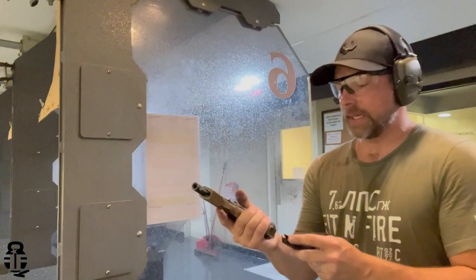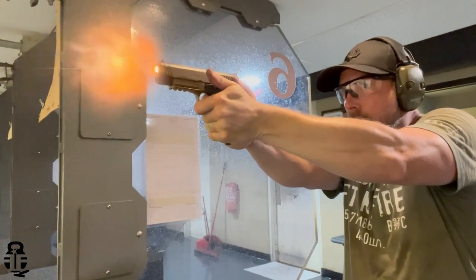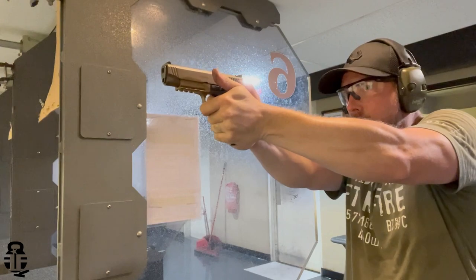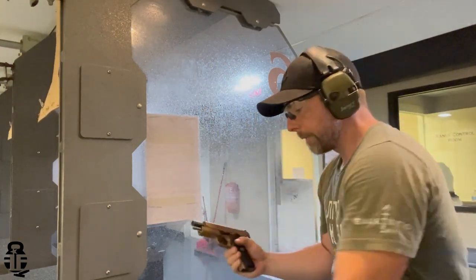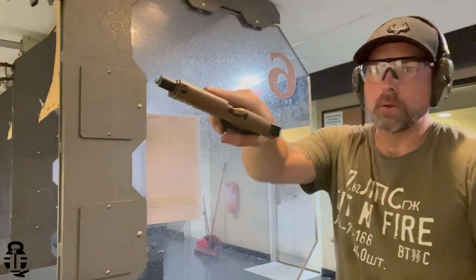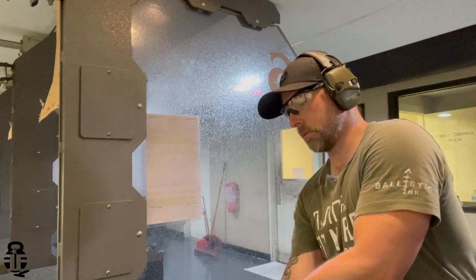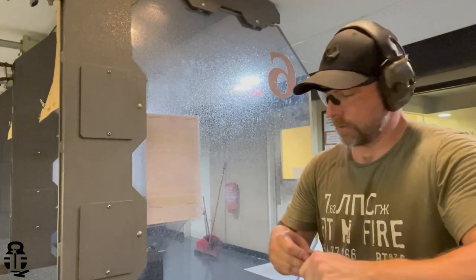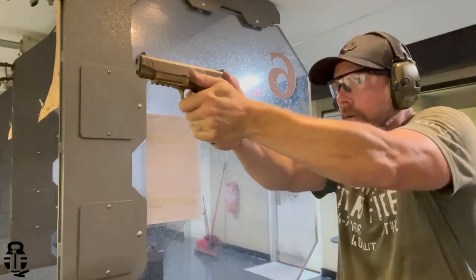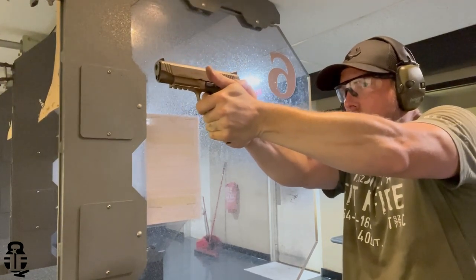So I talked to my contact at EAA and asked what the deal was with having to pay to ship my stuff in. His response was that in his experience with several companies in the industry, it's about a 55-45 split between companies that require you to pay to ship something in versus those that send a mailing label regardless. I can understand that — some people send stuff in when there's nothing wrong with it. But walking into this warranty claim, my expectation was that postage would be covered, and so far it hasn't been.